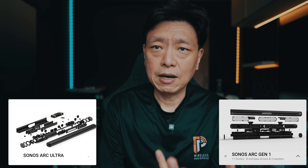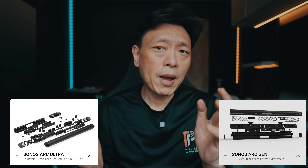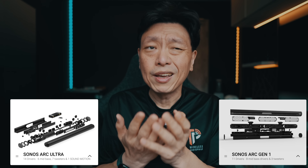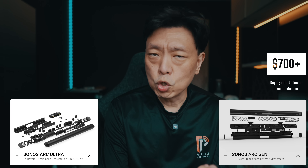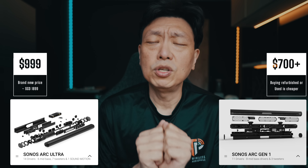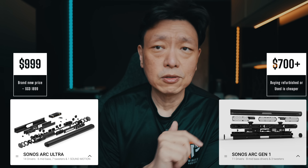So this is not a standalone review of the Sonos Arc Ultra. I'm doing a comparison between the original Arc Gen 1 and the Arc Ultra. I posted a question asking you guys what kind of videos you want to see and the overwhelming response is that you want to compare the Arc Gen 1 and the Arc Ultra. So you may have the Arc Gen 1 already and you're considering whether it's worth upgrading to the Arc Ultra.